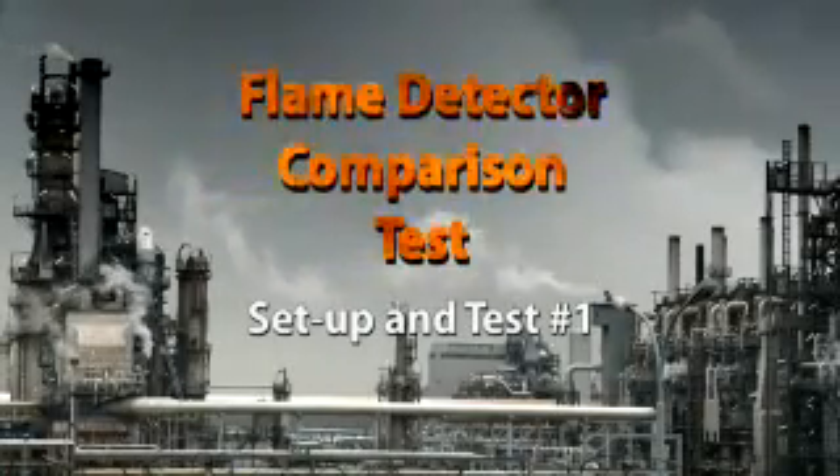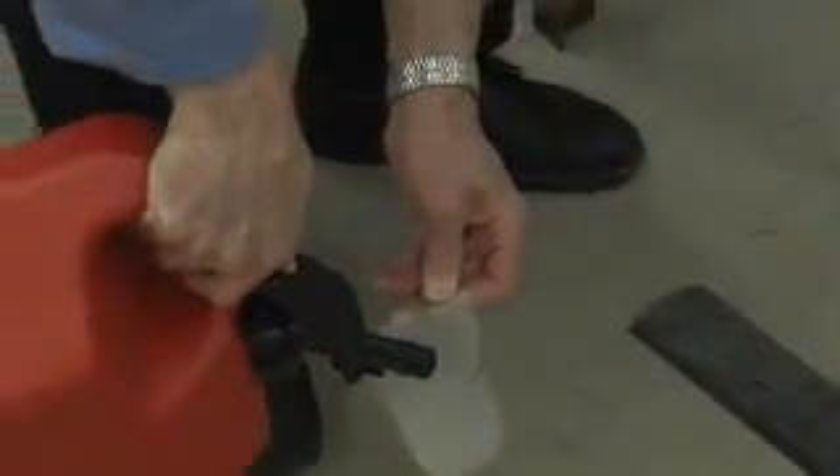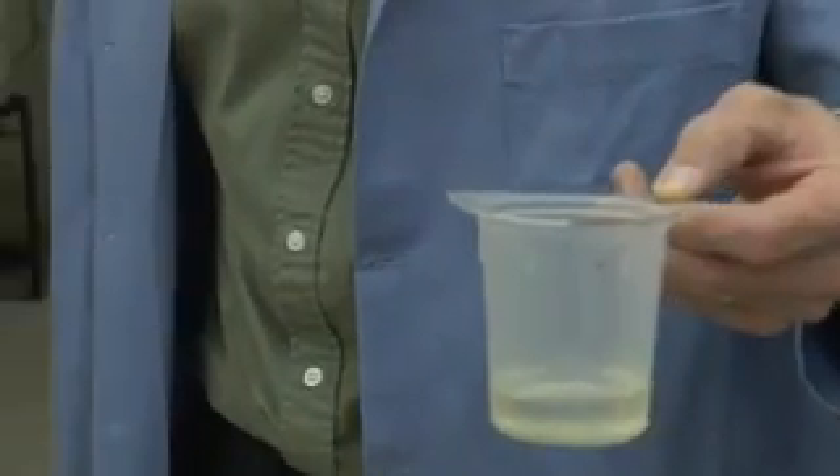The purpose of this video is to show the test apparatus and procedure for the flame detector comparison. All tests were done with gasoline, with the majority using 100 milliliters. The gasoline is poured into a one square foot pan that is partially filled with water to evenly distribute the gas.